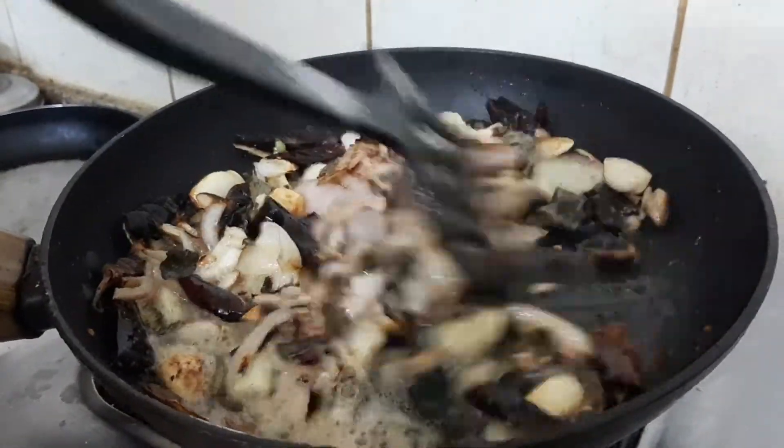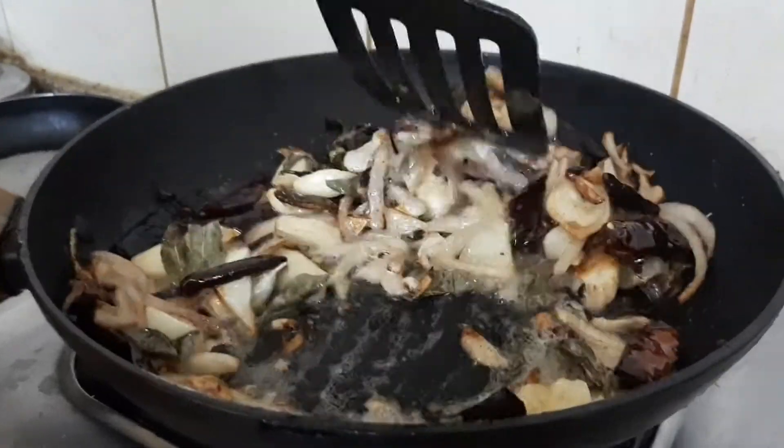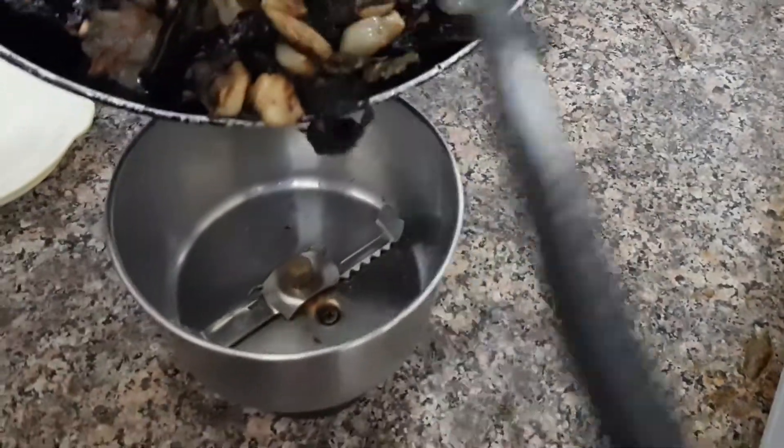We will turn the flame off. We will cook it in the mix.